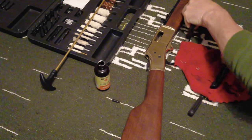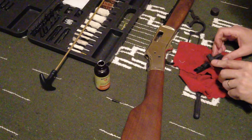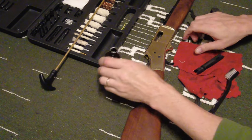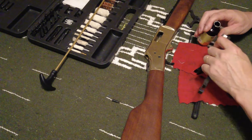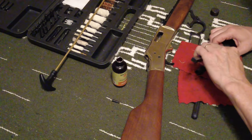Clean up this bolt here — it's pretty dirty actually. You don't need to take anything apart in here. There's a little spring but you don't need to take it out. You can clean it all up right from the surface.